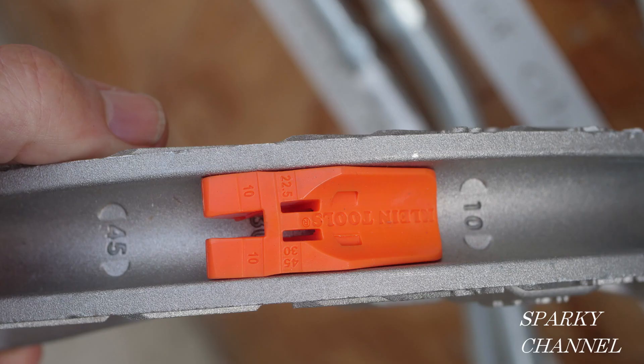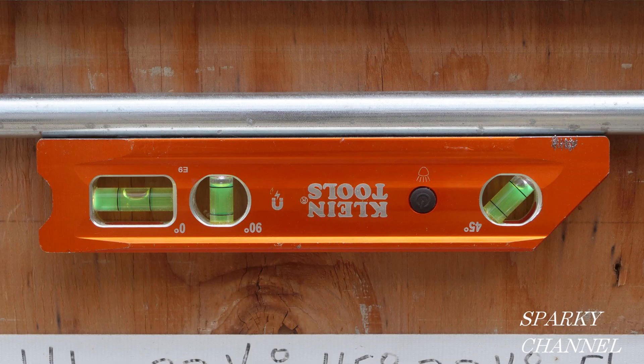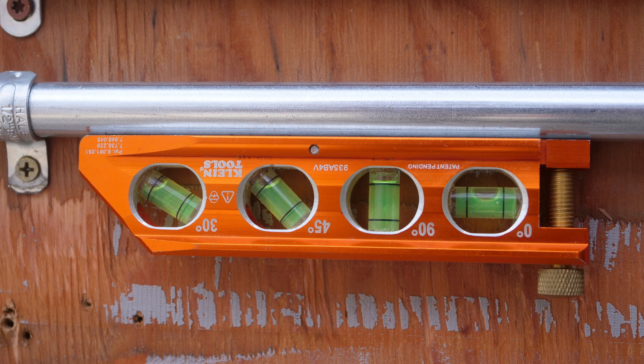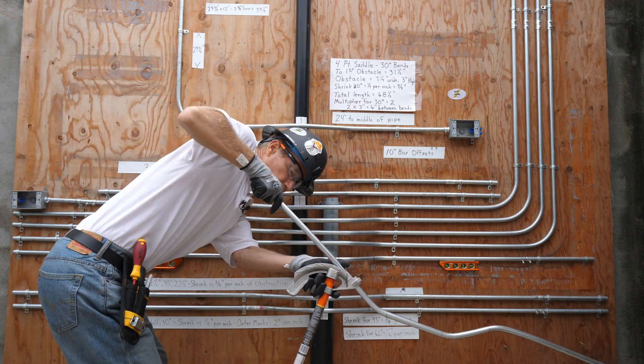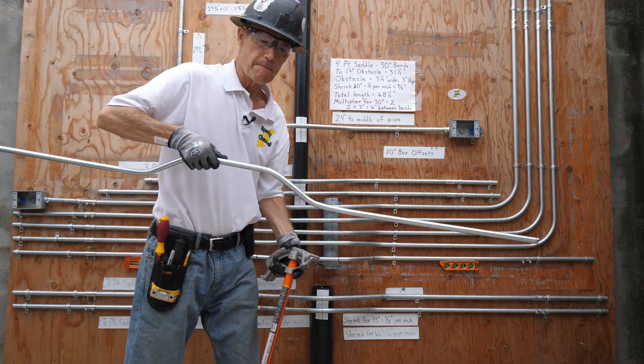I have to say that the angle setter feature on the Klein bender makes this easier and quicker. I'll put links in the video description for the Klein angle setter conduit benders in half inch, three-quarter inch, and one inch sizes in both aluminum and iron. I'll also put links for the Klein lighted level, the Klein conduit bending level, and the new Klein hard hat. Thanks, I hope this video was helpful.